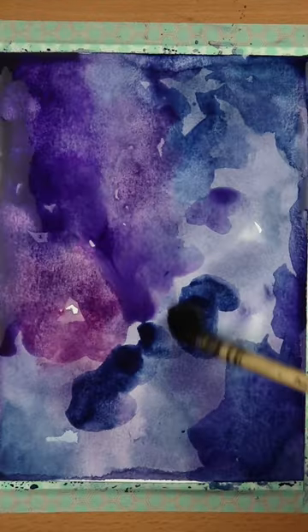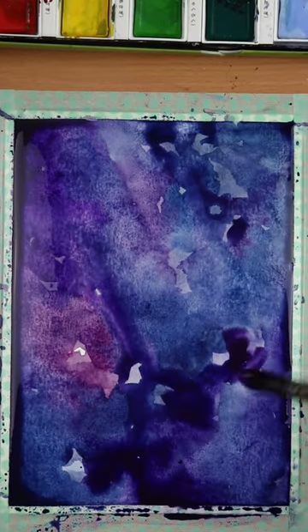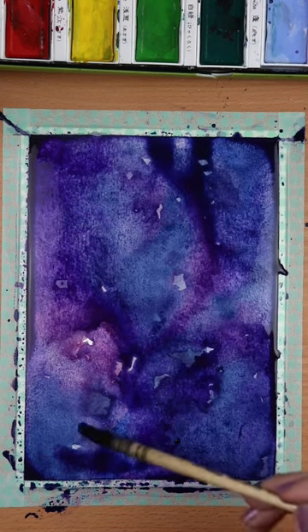Just let them bleed one into another, and once this gets dry you can repeat the same process. If you prefer, add some darker tones like this.